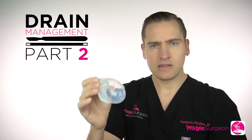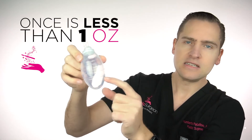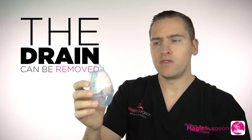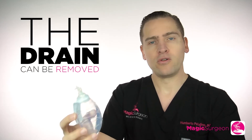It's very important that once the output of this drain is less than 30 cc's — 30 milliliters, or one ounce — in the whole 24 hours, for one or two days, then the drain can be removed, because the body can handle that amount of fluid and will reabsorb it on its own. It doesn't need the drain anymore.